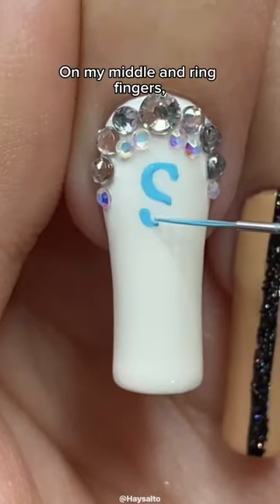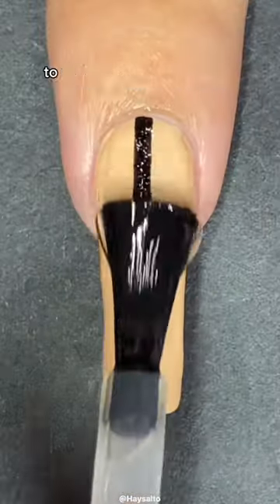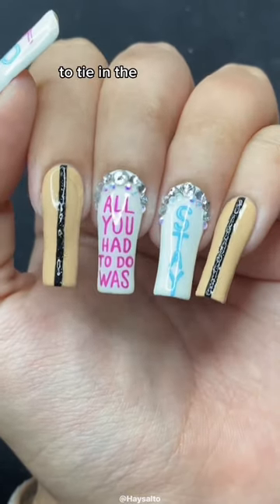On my middle and ring fingers, I decided to paint the title of the song using the colors of the World Tour logo, and for the nail with 'stay' on it, I added white lines inside to mimic the look of a neon sign. I also did the same technique on my thumb, which I decided to do last minute to tie in the whole look together.